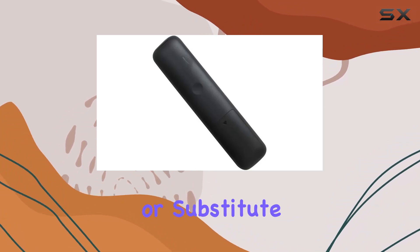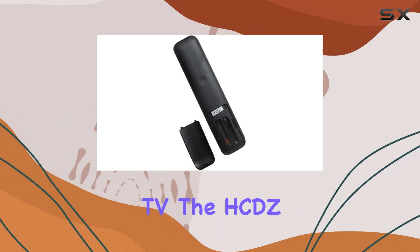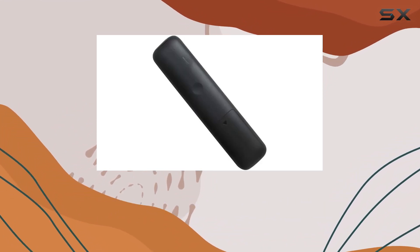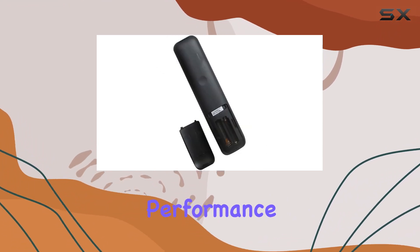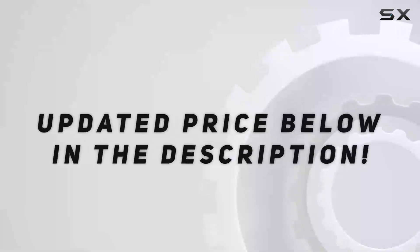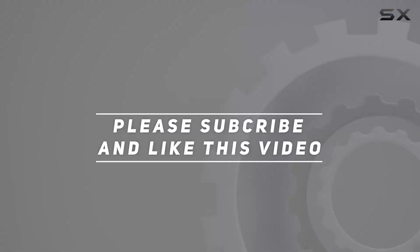In conclusion, if you're in the market for a replacement or substitute remote for your Sharp or Hisense TV, the HCDZ replacement remote control presents a compelling option. Its plug-and-play functionality, ease of use, broad compatibility, and reliable performance make it a standout choice. Check out the video description for an updated price, and thank you for watching this video.